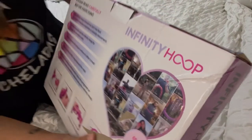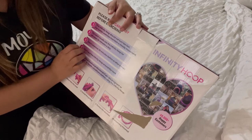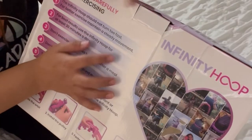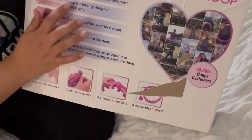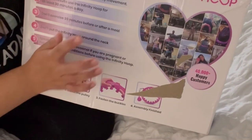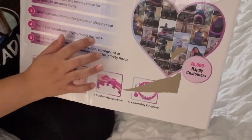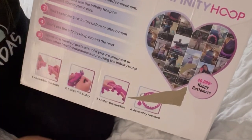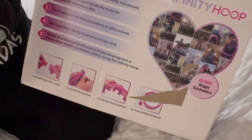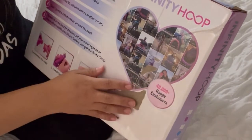Please read carefully before exercising: the infinity hoop should not turn too fast. For better exercise, maintain steady movement. For best results, use the infinity hoop for at least 30 minutes a day. Don't exercise 30 minutes before or after a meal. Don't put the infinity hoop around the neck. Speak to a medical professional if you are pregnant or have other health conditions before using.